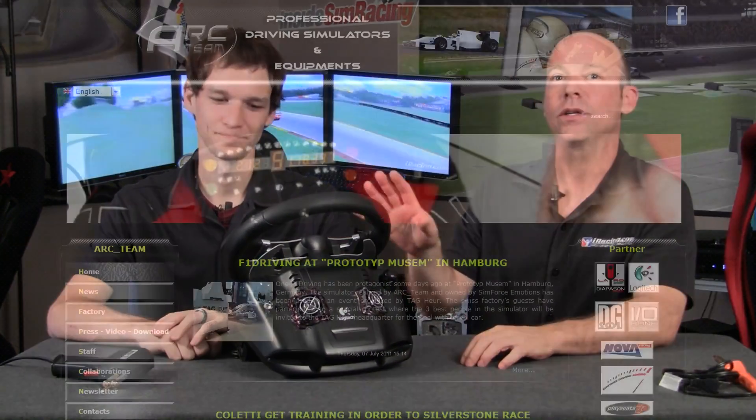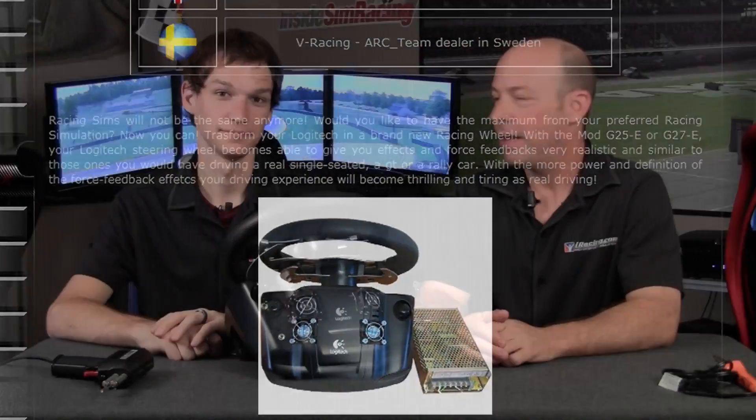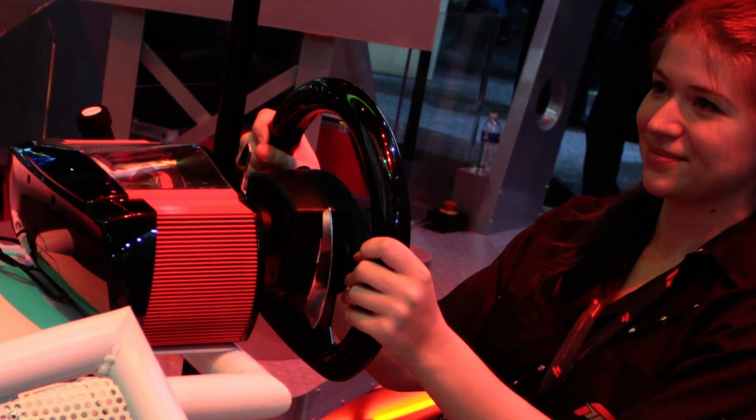This one, if you notice, is heavily modified. This is the ARC Team Mod for the G27 wheel. This is not your everyday mod. It takes a wheel that many consider arguably one of the better wheels on the market, though it is a little long in the tooth, and puts it in the same class as some of these newer wheels.